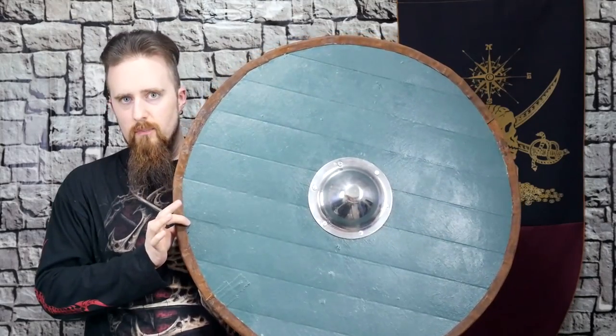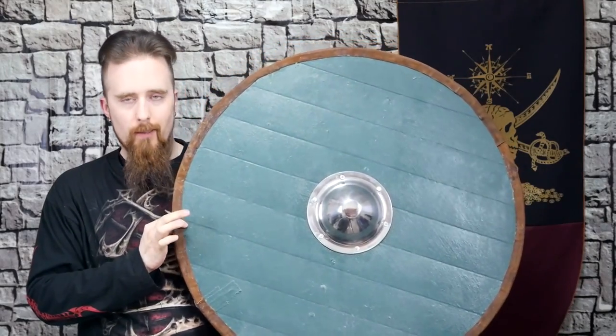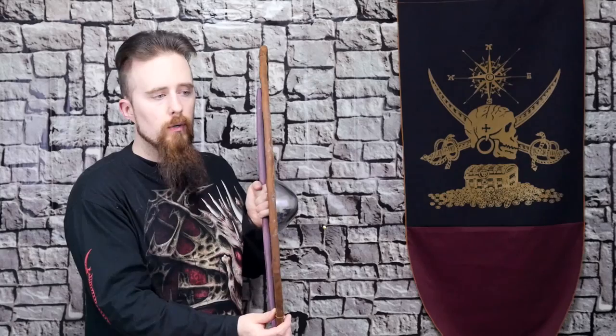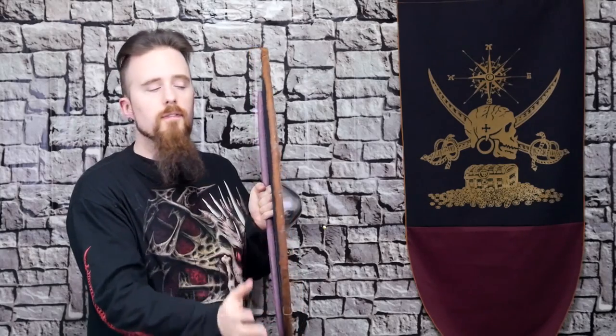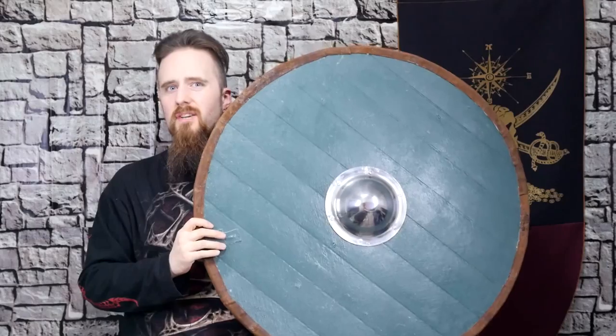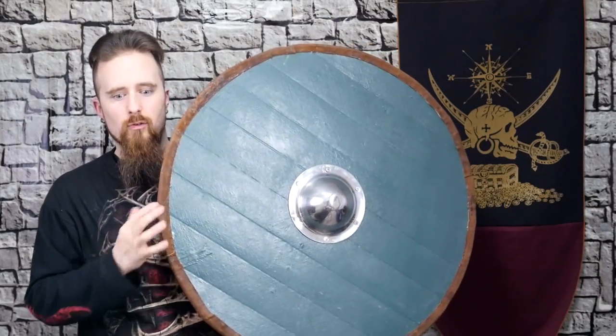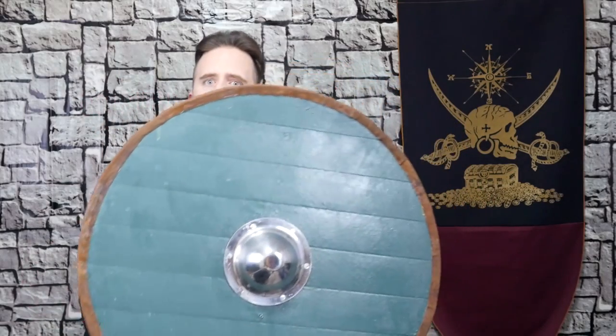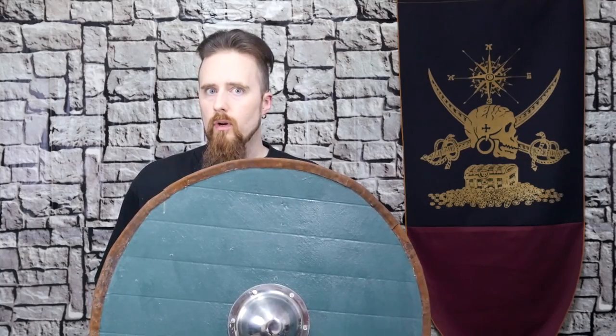These planks here are seven millimeters thick, and that may surprise you. It is quite thin indeed. But this is one of the thinnest shields that have been found, apparently. So they did use this kind of thickness. I kind of had to go with this because it was very difficult to find planks in the right thickness. Most of them were a lot thicker, and that's a common problem. A lot of shields that people make are just way thicker than they would have been.